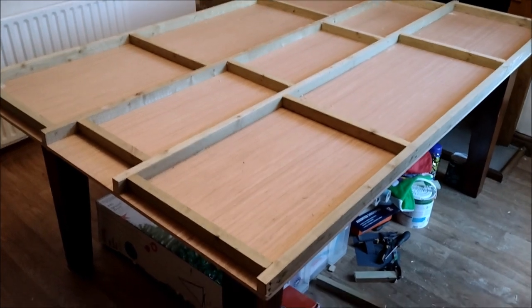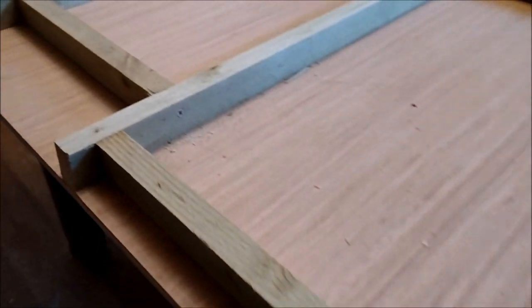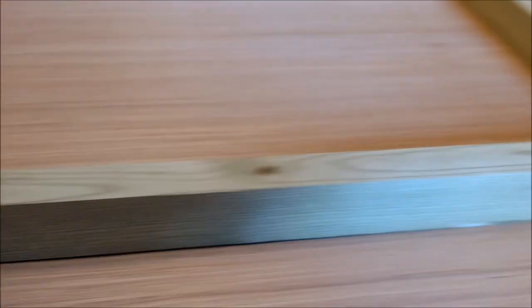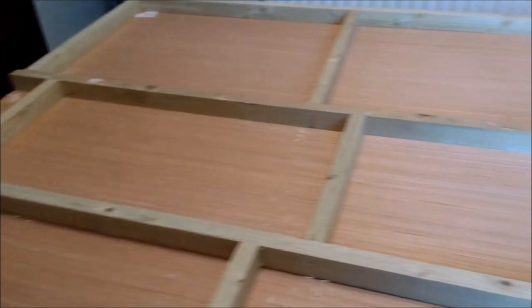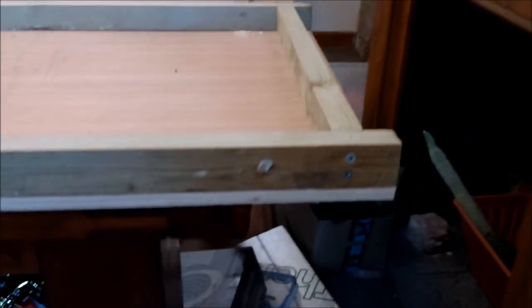Here we go, this is the baseboard framework attached. I've got some treated wood that my dad had kicking around. The bits on the insides are single screw drilled and screwed, so there are four battens going across on each side, offset slightly. On the outside, countersunk two screws to stop the twist.